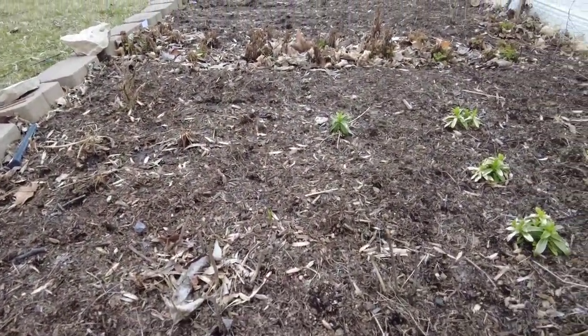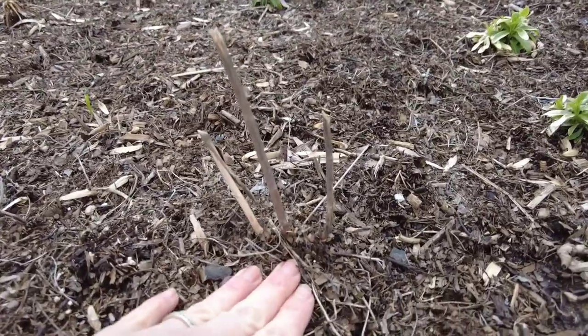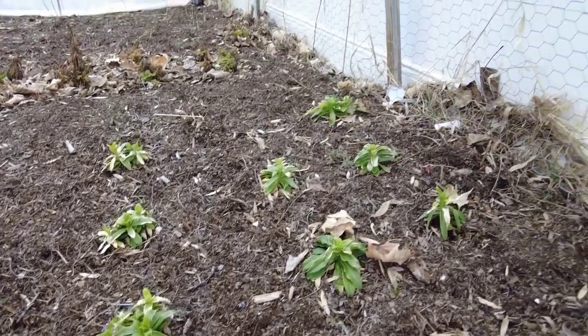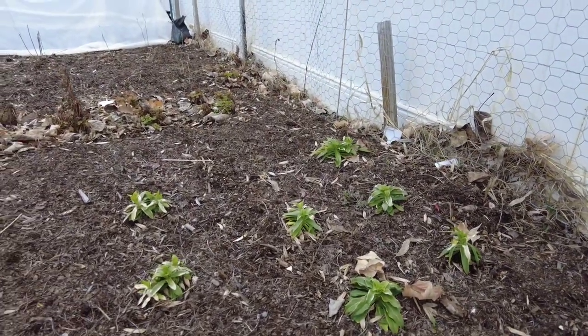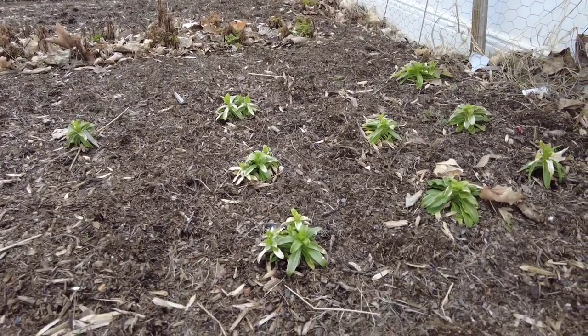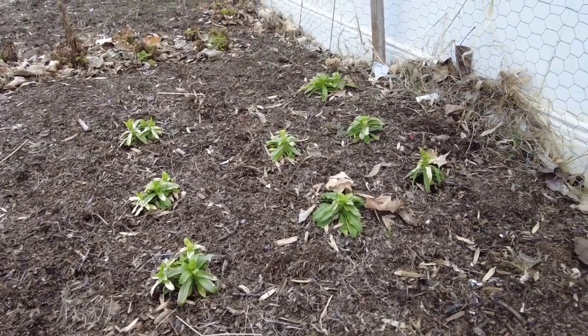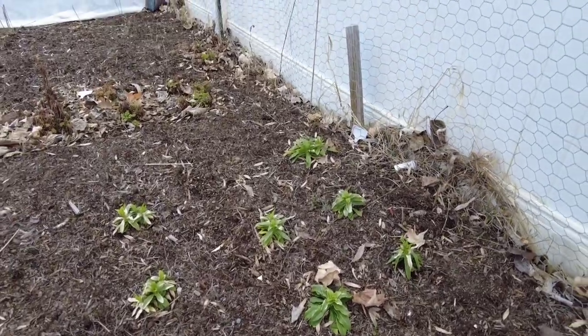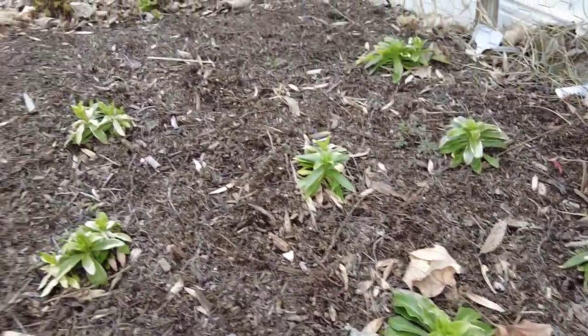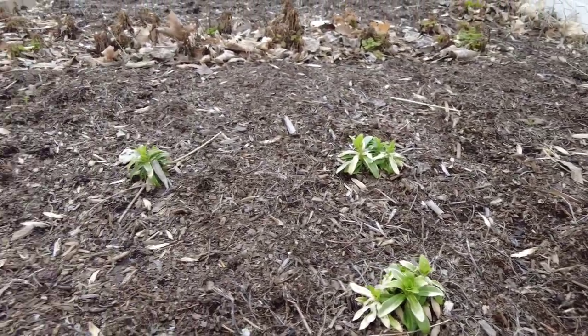Those sticks are just annual bee balm — I just wanted to leave them in the ground and don't really expect them to come back. But those are my overwintered Sweet William. They are biennials, and they've never bloomed — I just started them last summer. So I'm really excited. They were not covered at all and they look great, so I'm definitely expecting blooms from them.